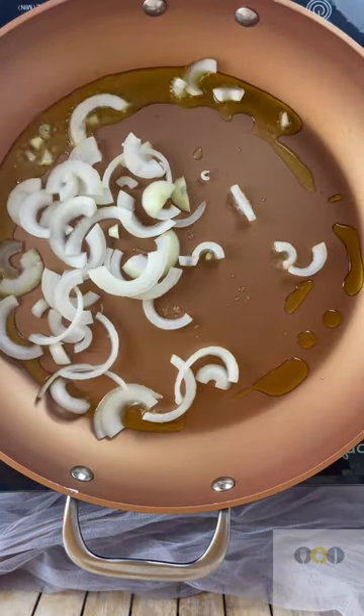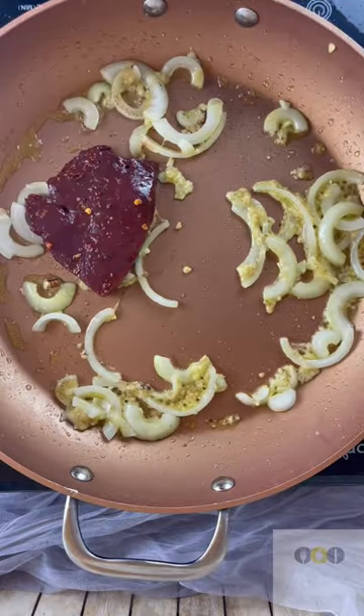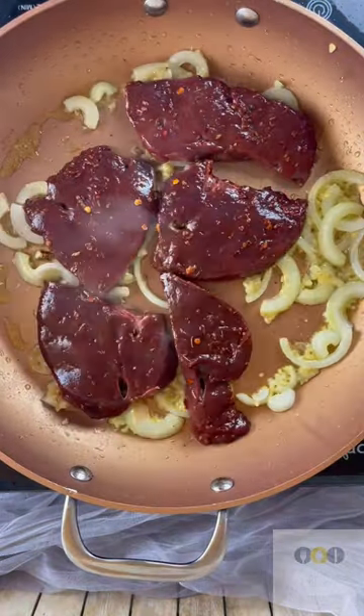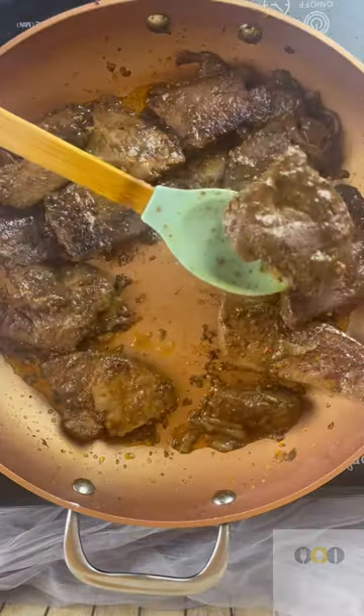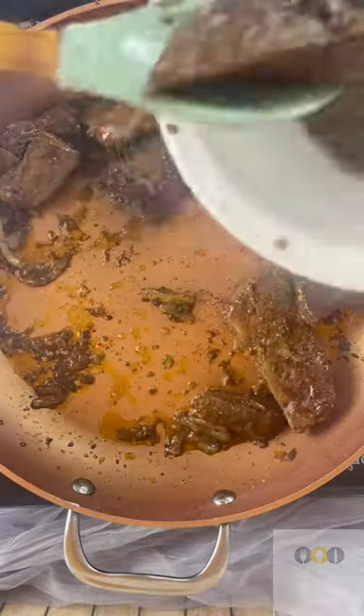Now in my pan I added some olive oil, some onion, garlic, just fried it nicely and then added my livers. Let them cook five minutes each side before I place them aside in a bowl.